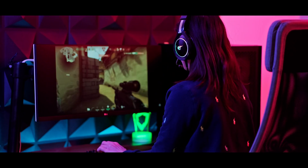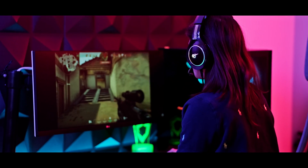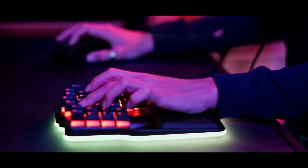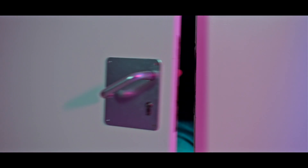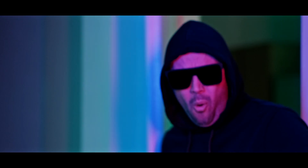Gas is closing on your position. Suggest you get moving. Why do you have so much RGB? It's blinding me, and it won't make you any better.